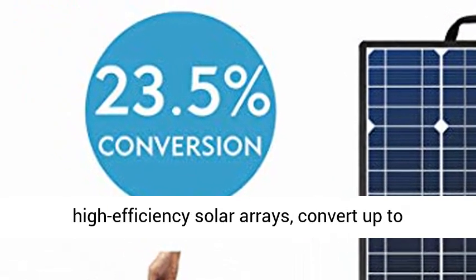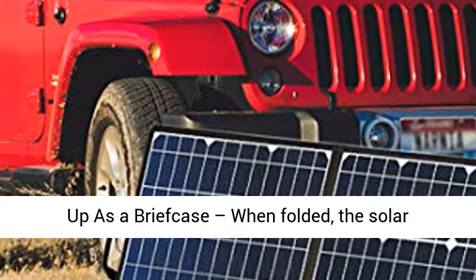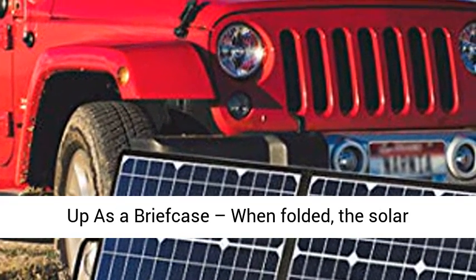High conversion efficiency: constructed of high-efficiency solar arrays that convert up to 21.5 to 23.5% of solar power into free energy.